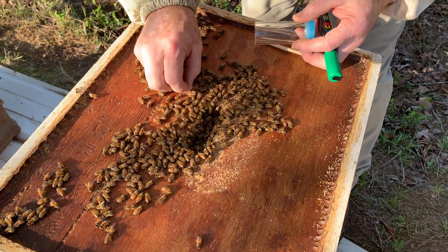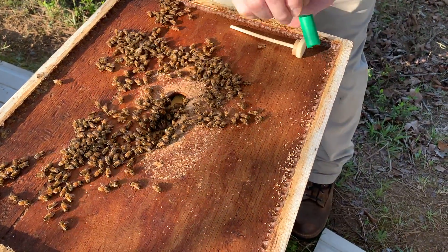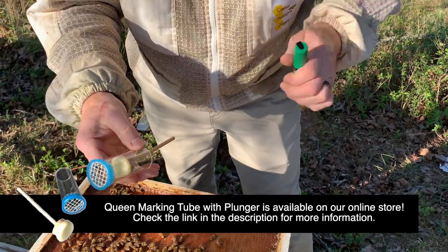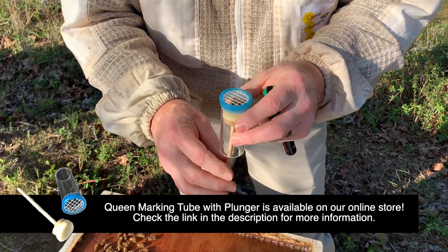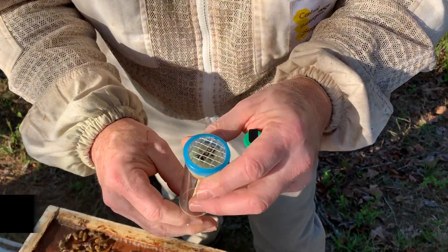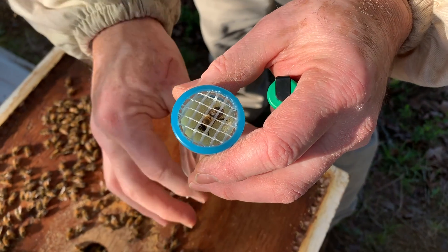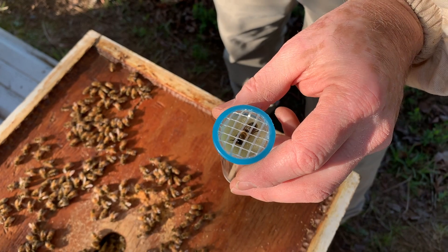So we select a drone and put him in the marking plunger. Once we've got Mr. Drone in the plunger, we want him to get flipped over the correct way, and we're going to push him up tight — about right there. You can see the back of his shoulders sticking up through the webbing on that plunger.